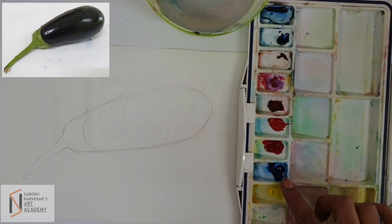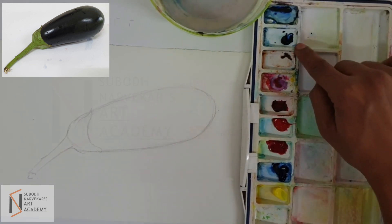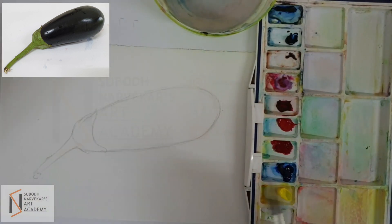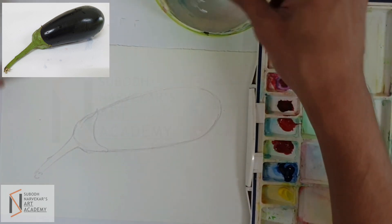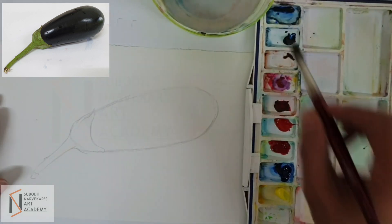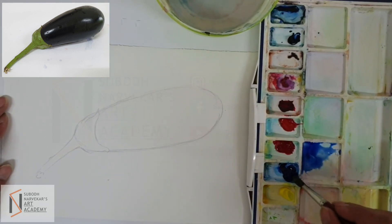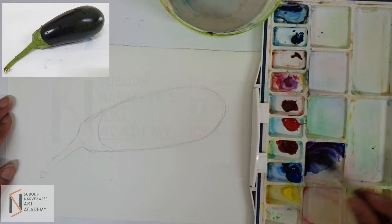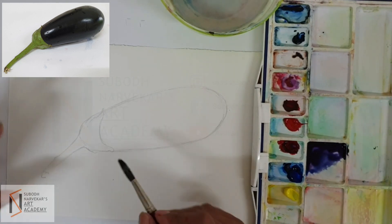So, I am going to draw the outer shape of the brinjal. I have taken out cobalt blue, carmine red and Persian blue for this object. And I am using a round brush. These are tube colors. So, the first step is to make a light purplish tone. I am going to use cobalt blue and crimson and get a nice purple shade like this.